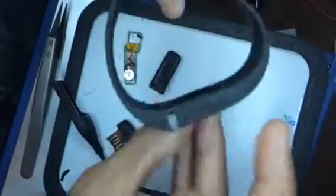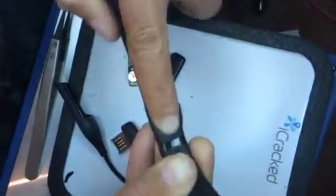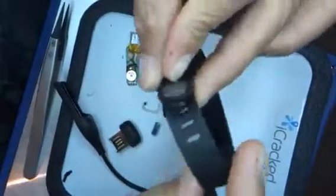This is a Fitbit tracker. Here's the band — the Fitbit itself slips in here and then locks down into that corner, so it just kind of sits like that and then rides on your wrist like so.